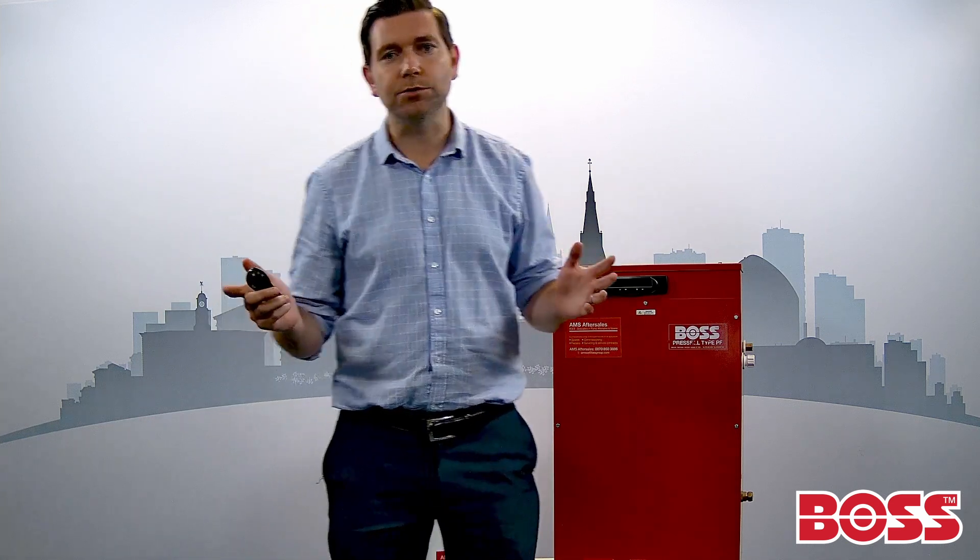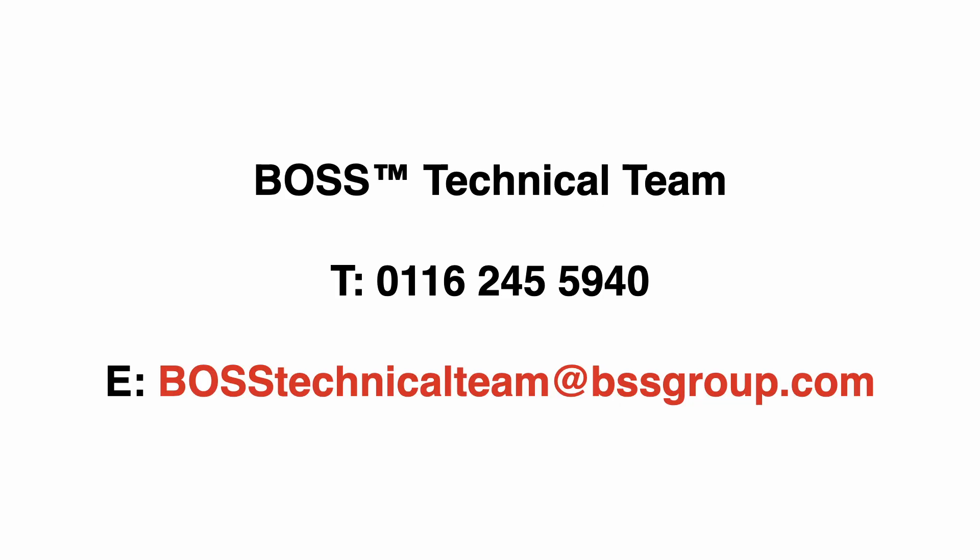So how do we get hold of BOSS press units? Speak to your local branch — they'll be more than happy to talk about it — or get hold of the BOSS technical team. Thanks for listening. I'll see you next time.